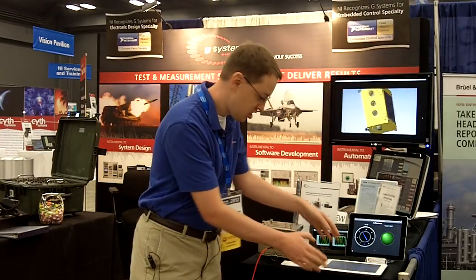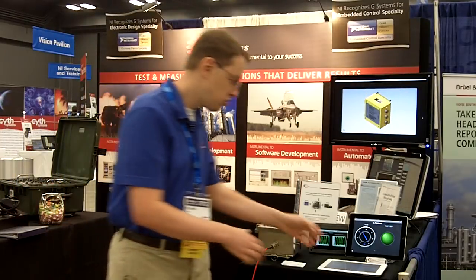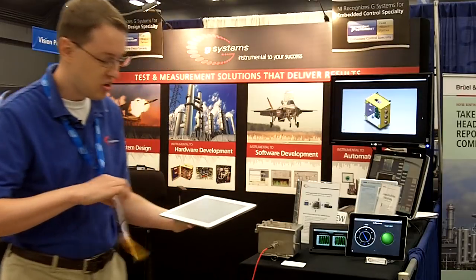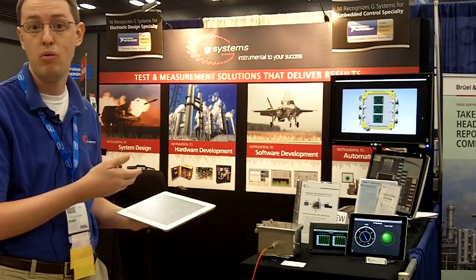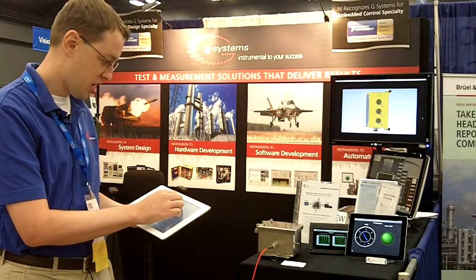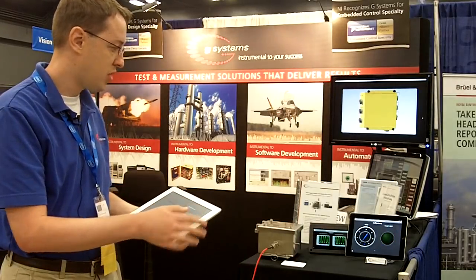What we're showing is that if you have this in the environment, you want to be able to interface with it from a remote location. You can do that using your iPad. So let's say I'm controlling a pump — I want to change the RPM, so I can slide and change the RPM. I can turn my pump off and on.